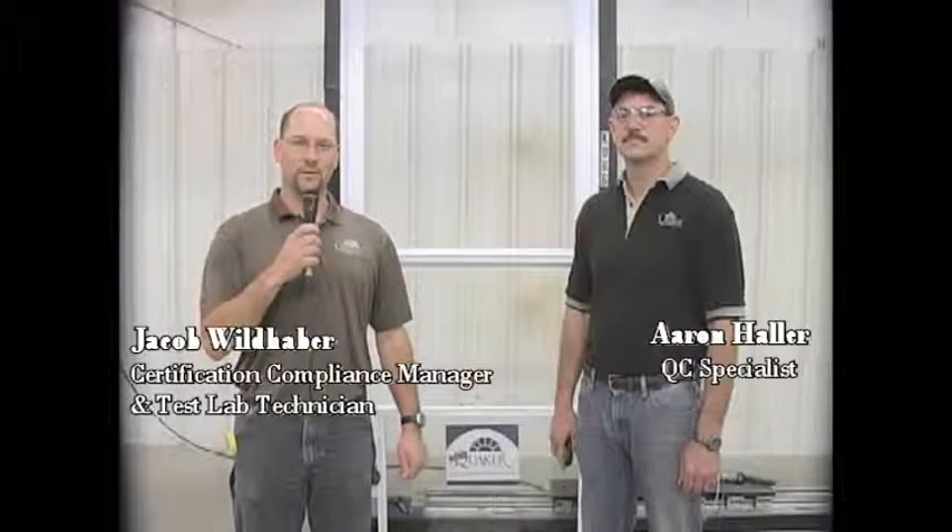Hello, my name is Jacob. I'm with Quaker Windows and Doors. I'm here with Aaron. We're here to show you how to replace the Weephole covers and the tilt latches on a Manchester.